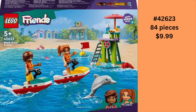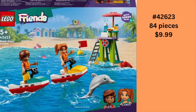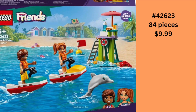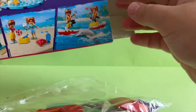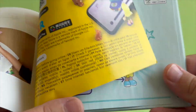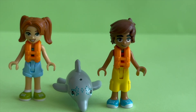Hello again! I'm very excited today to build this LEGO Friends Beach Water Scooter Lifeguard Toy. It is set 42623. It has 84 pieces, priced at $9.99. This LEGO Friends set makes a fun gift for 5+ year old girls and boys. In the box we have 3 small bags and an instruction book. In this set we get 2 mini dolls, Candy and Leo, and a cute dolphin friend.